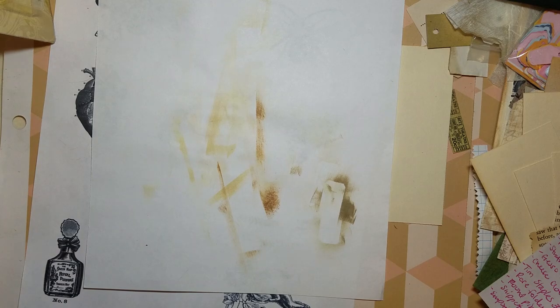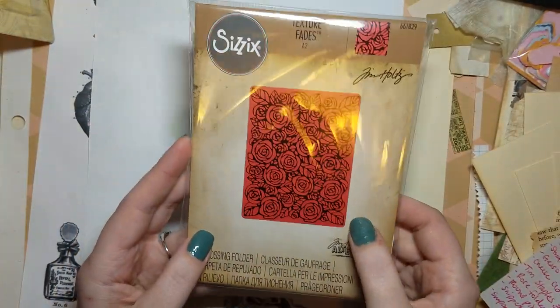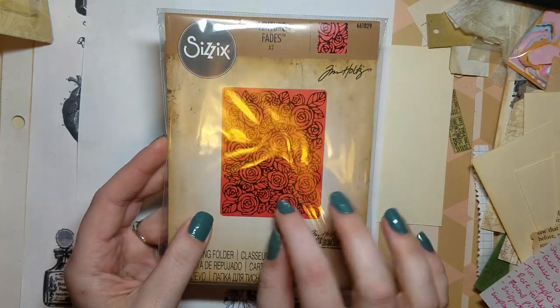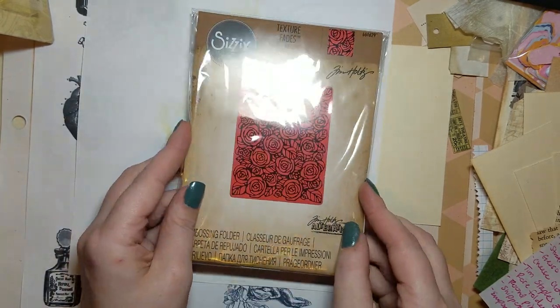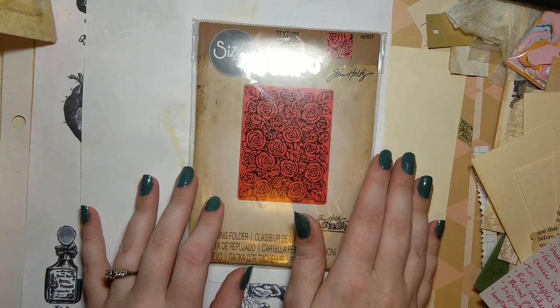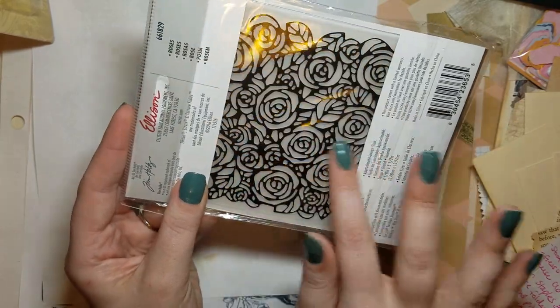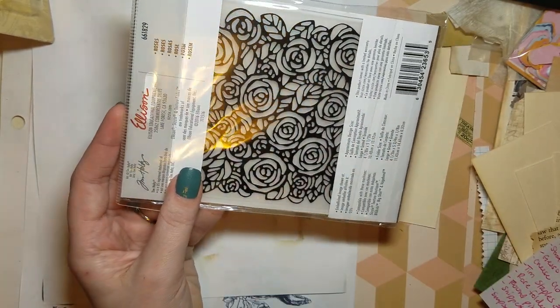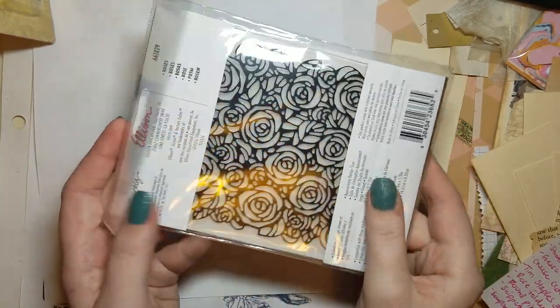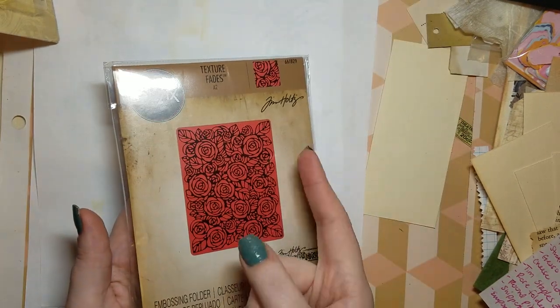All the rest of this is Tim Holtz. This is a Sizzix embossing folder — I thought this would be great for any kind of crafting, whether vintagey, shabby chic, or regular bright and fun. It's roses. You can ink it up or just use it for the texture on the paper — it's a great image. This was $3.49.